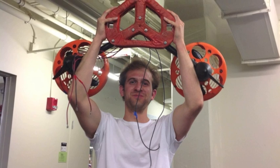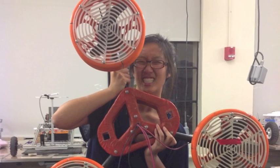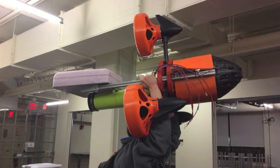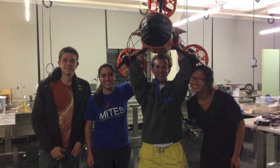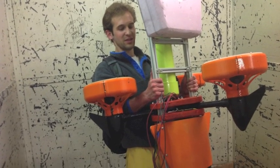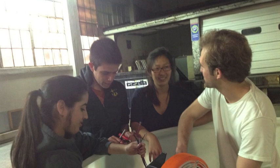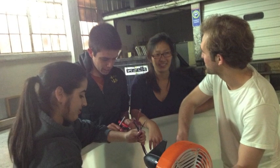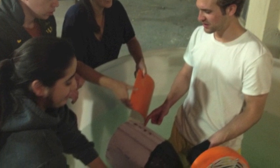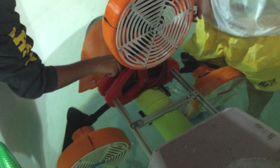We also have fuses in place to protect the connectors, which are part of our vessel. We need to prevent too much current from burning them, because they are very thin wires — so the fuses break if the motor starts pulling too much current, keeping everything protected. Lastly, we have two batteries at 14 volts and 10 amps, connected in parallel into our Arduino and motor drivers.